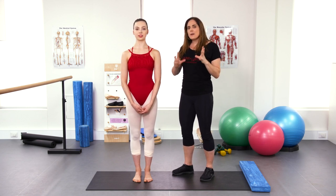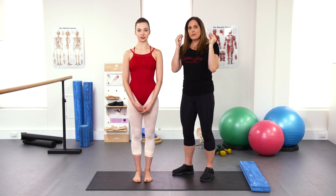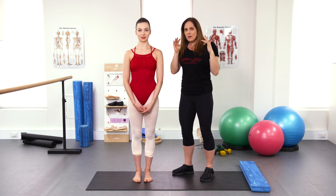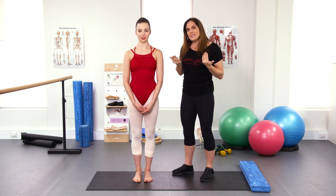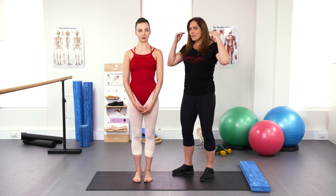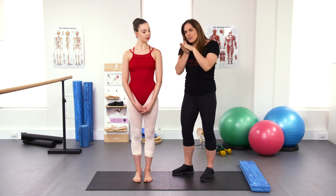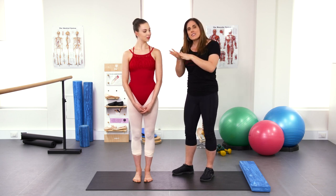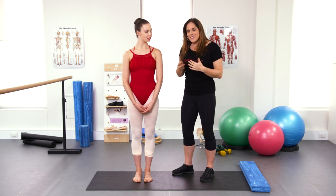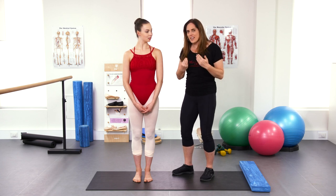Our balance and proprioception comes from quite a few different places. A lot of us use the majority through our vision — about 70% is coming from your eyes perceiving where you are in the world and your brain making decisions based on that. However, we also have fluid-filled canals in our inner ear, and little cells in the surfaces of your joints and skin to sense where you are in space. What we want to do with our balance exercises is take away at least one of those senses to challenge the others.